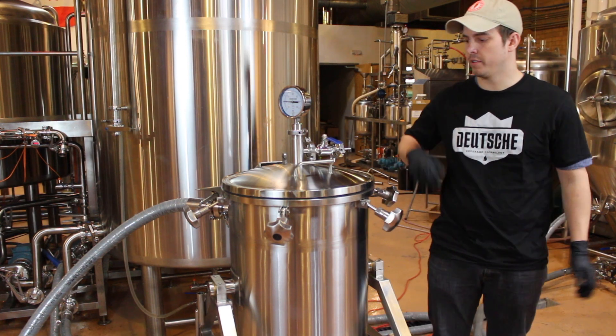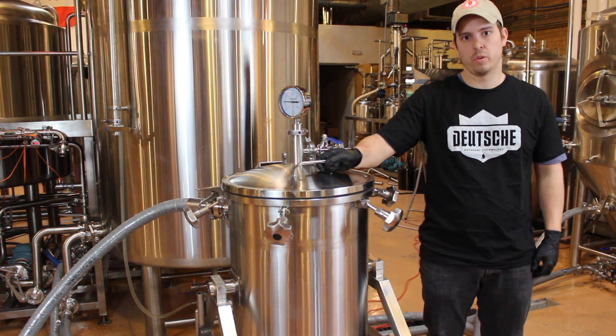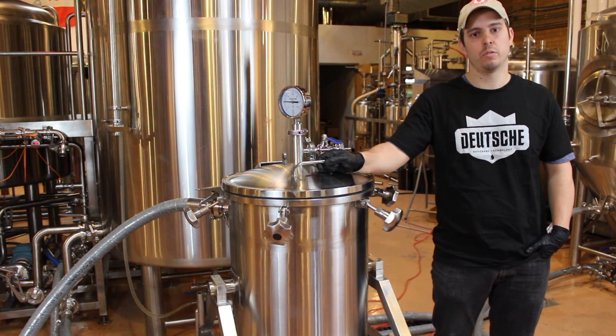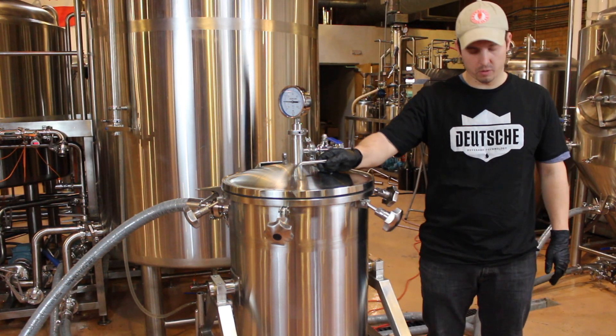Once we're all hooked up to our fermenter, we're ready to dump whatever we're going to infuse. Today we're going to be infusing some coffee into a blonde ale, so we have whole coffee beans.